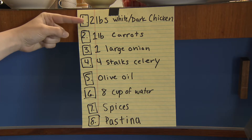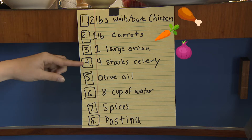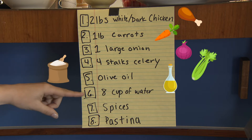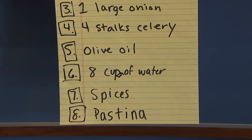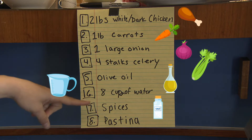Two pounds of white and dark meat chicken, one pound of carrots, one large onion, about four stalks of celery, olive oil, eight cups of — flour? No, it's just water. Eight cups of water. Maybe more. Spices like salt and pepper. Pastina.